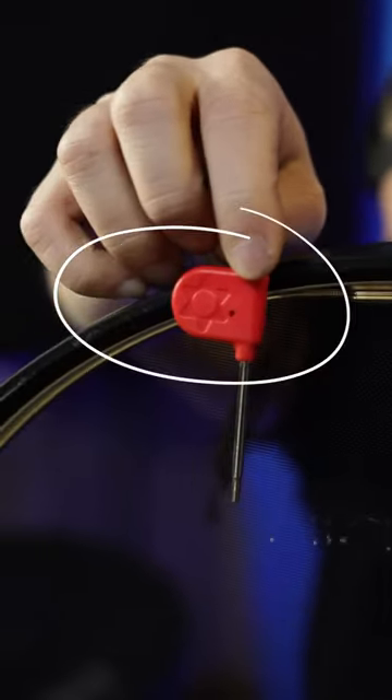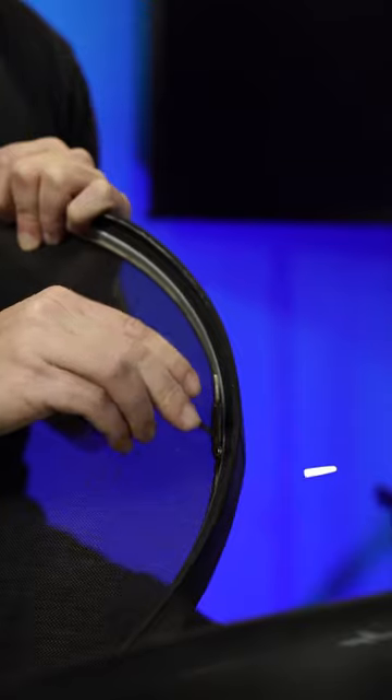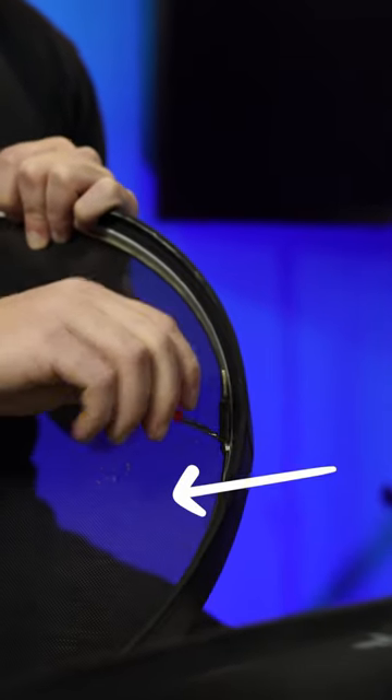Unlike your regular tension rods, these black hole heads utilize this turnbuckle and this key to tune them. In order to raise the tension of the mesh head, you want to take the key, insert it into the hole and turn the turnbuckle towards the drum head.